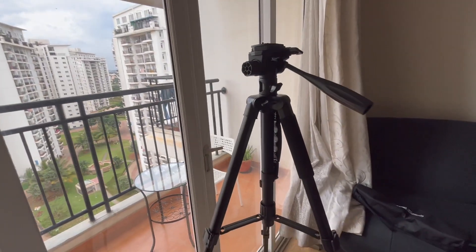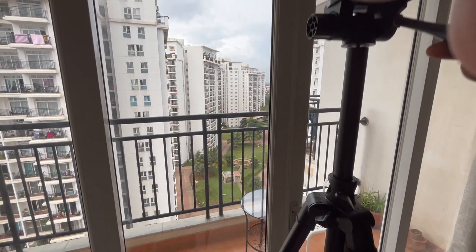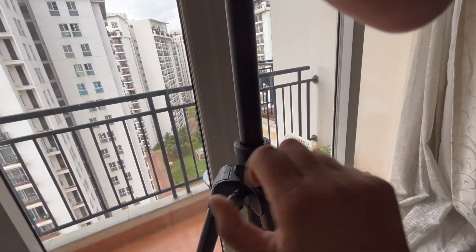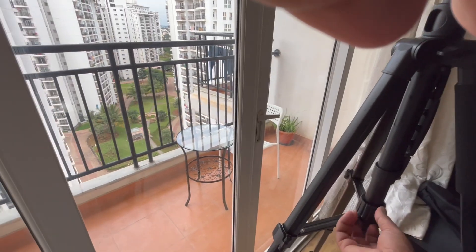To adjust height, they've given this mechanism. If I want to take it higher — I'm around 5'10" — we can extend it further and then simply tighten this. This way it can also work, and this is for adjustment.